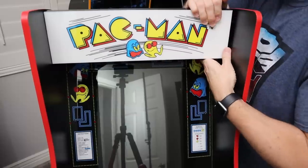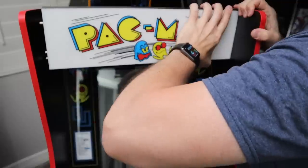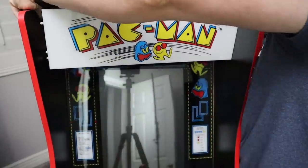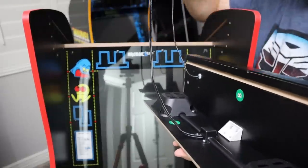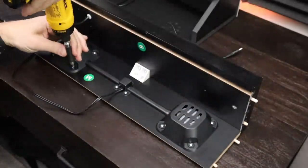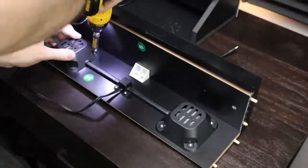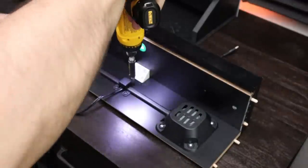This next step might freak you out: you're going to need to pry the cabinet away from the marquee a little bit because the wooden dowels are in the marquee. You might have to force it slightly. If that concerns you, just take the cabinet apart to remove the marquee - you'll need to remove that back H panel anyway. Just be careful; the cabinet has a little give to it. Pry it a little and it'll pop right off. Make sure you disconnect the speaker wire and marquee power wire as well.